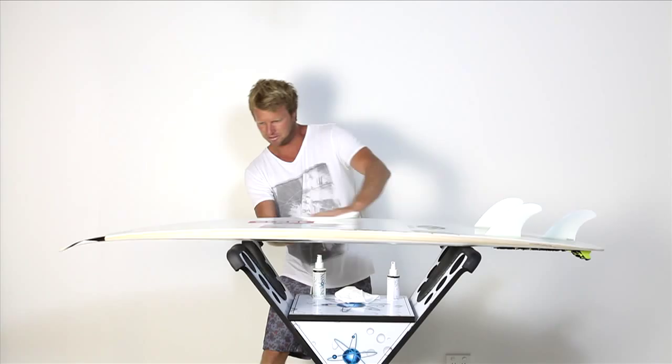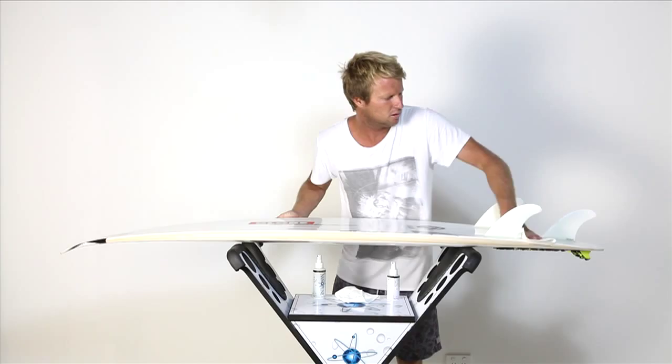And you can do the fins, and I like to do the rails. Just anything that hits the water, basically.